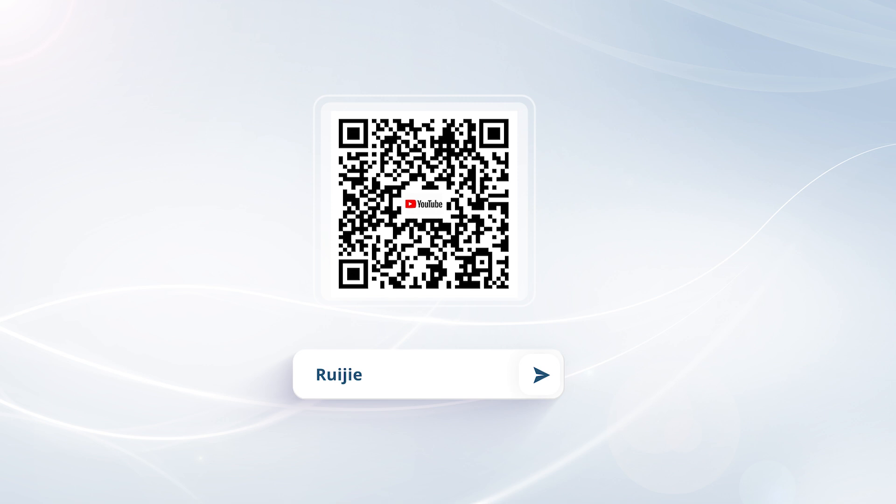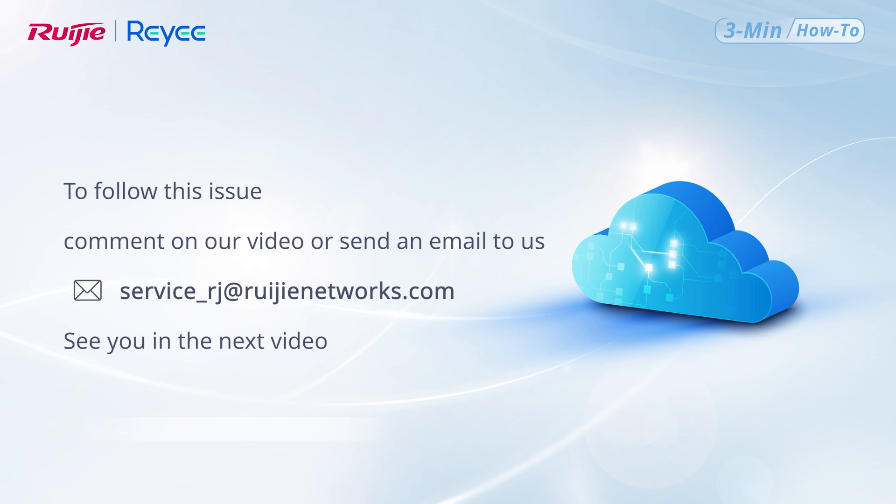For information about more features, follow Ruegger technical support. To follow up on this issue, comment on our video or send an email to us. See you in the next video.